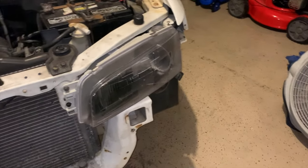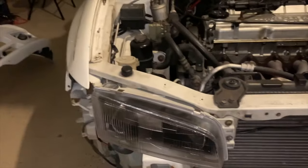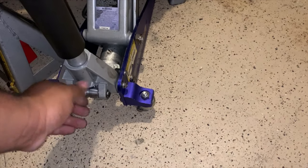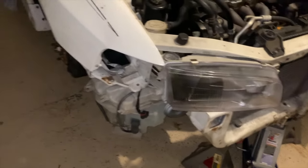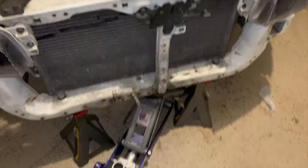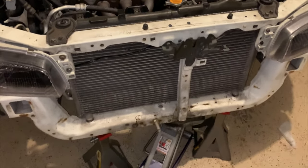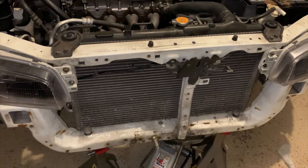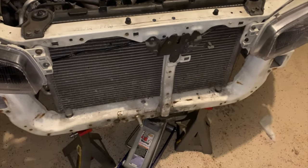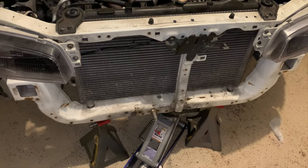We got the headlights on and connected in the back, and we're going to put the corner lights on as soon as we get the bumper on. So now we're going to slide the bumper on, and for now it's going to be without the frame support until I get something to remedy that, which I have something coming soon — not here yet, but coming. So let's mount this bumper and see what she looks like.